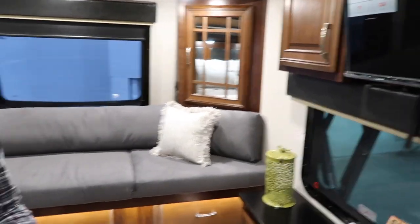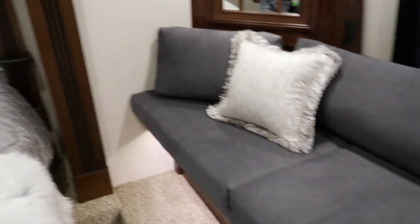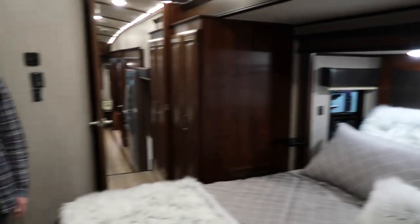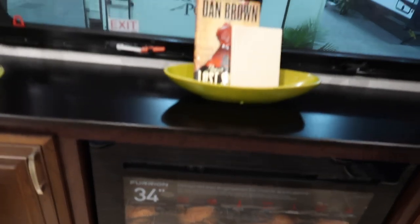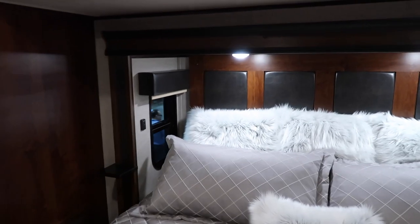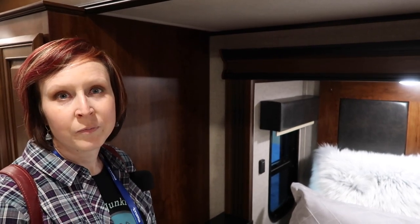We've just walked into the Jayco Pinnacle and we're looking at this interesting layout — something we haven't really seen yet. Up in the master bedroom, they've replaced the closet with a really nice sitting area. The spacing between the fireplace — which is usually a dresser — and the bed is about four feet. The reason for that is this is your original slide here, but you also have this extra little feature that goes out as well, giving you essentially a double slide right here with so much room up in this master. Kind of a cool feature.